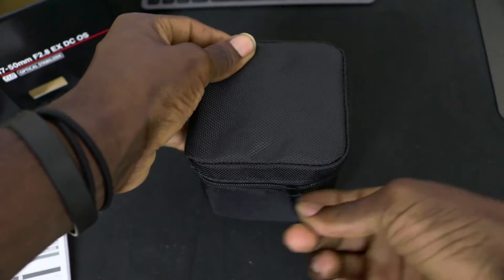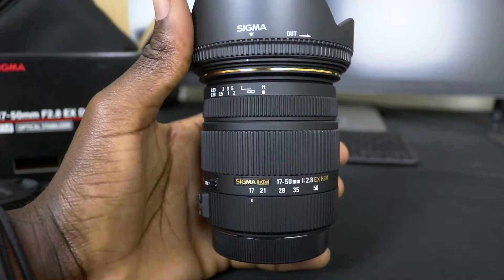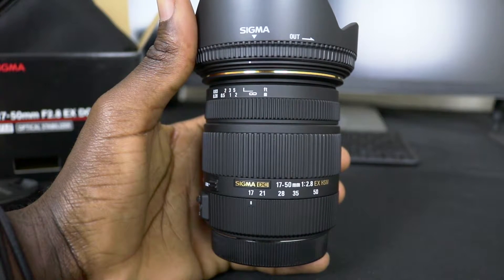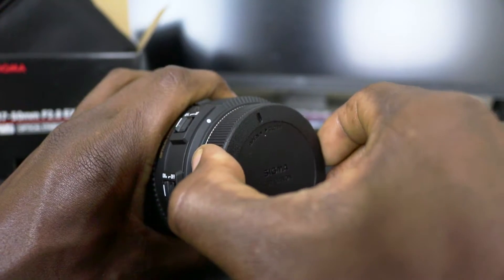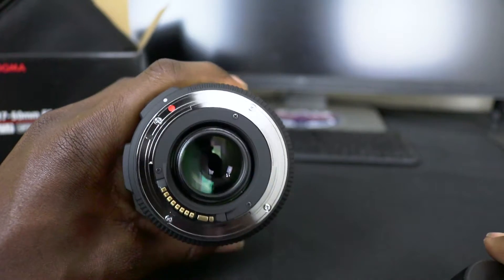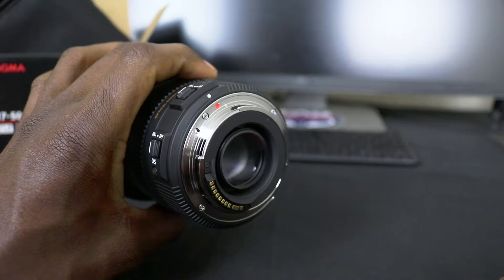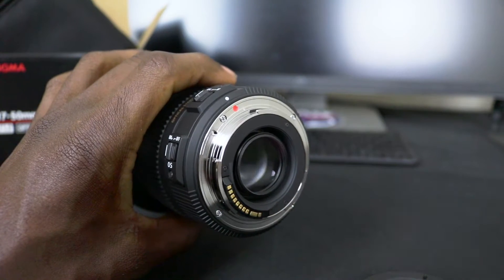Hey guys, welcome back to another video. Malik here, and today we're talking about the Sigma 17-50 f/2.8 EX DC lens. This lens is made specifically for crop sensor cameras, because if you were to put it on a full-frame camera, given that it's less than 24 millimeters, it will have some vignetting. I personally don't have a full-frame camera, so I don't have to worry about that.